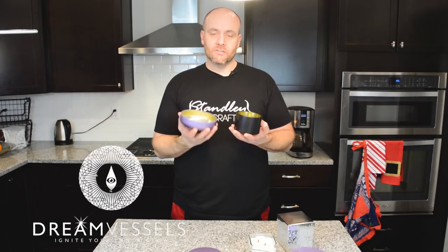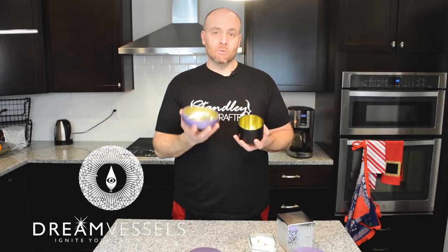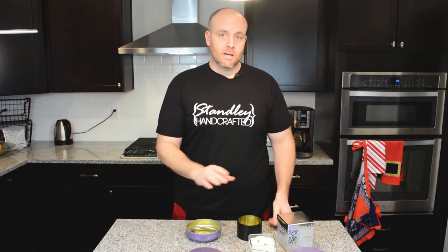For this tutorial we're going to be using the Dream Vessels containers again. We've got the Zen and the Maraca. I also have a couple other containers here that I'm going to go over some tips on how to properly wick those, or at least kind of narrow down the selection of what wicks to use and how many to use.